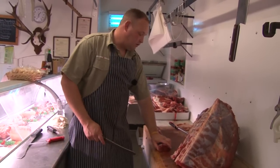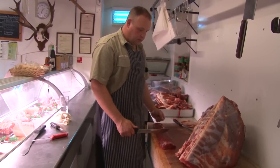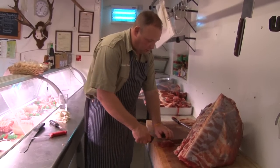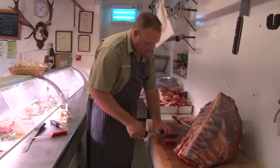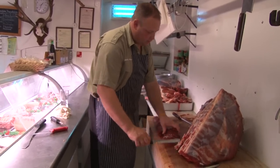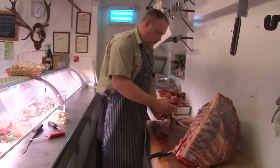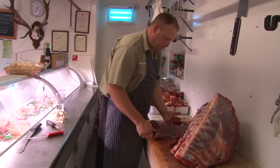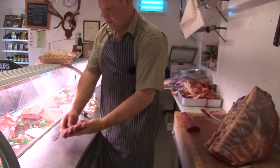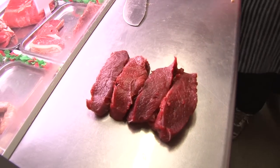It's beautiful. You could use it for a venison wellington — cut it to whatever length you wanted. But like I say, I like to use it as medallions and just cut it about an inch thick. That looks good enough for me.